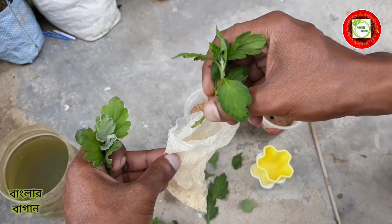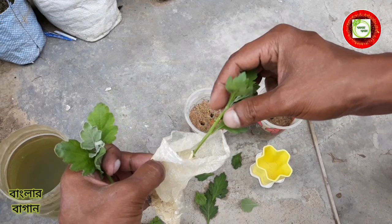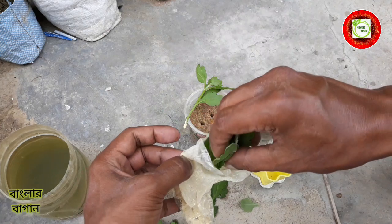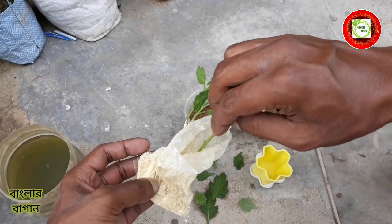The body is the same. And the body is the same. So the body will be removed from the body. After all, the body will be removed from the body.